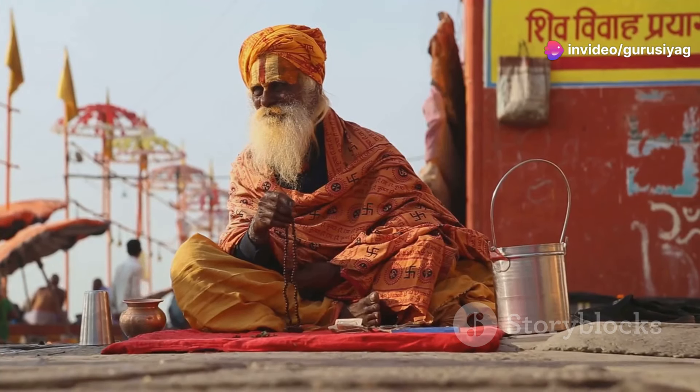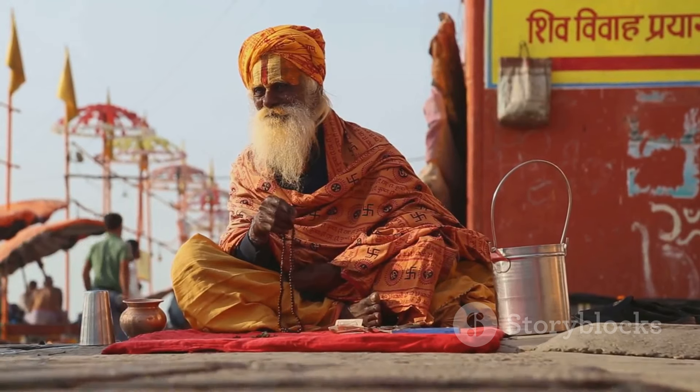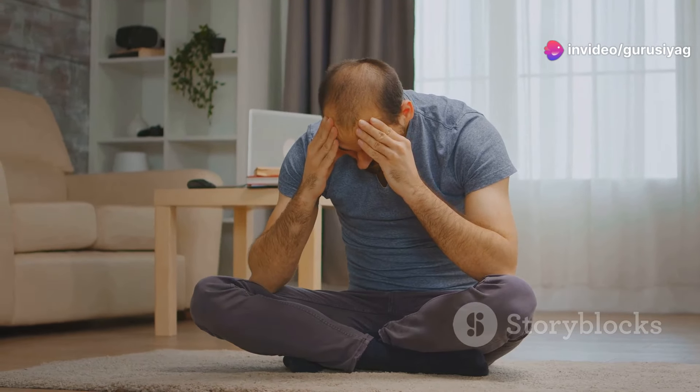Step 3: Connect with Guru Siyag. G.S.S.Y. suggests gazing at a picture of Guru Siyag for a minute or two before closing your eyes. Step 4: Internalize and chant the mantra. You'll be introduced to a specific mantra during Shaktipat or through G.S.S.Y. resources. Once you have the mantra, silently chant it mentally while meditating.